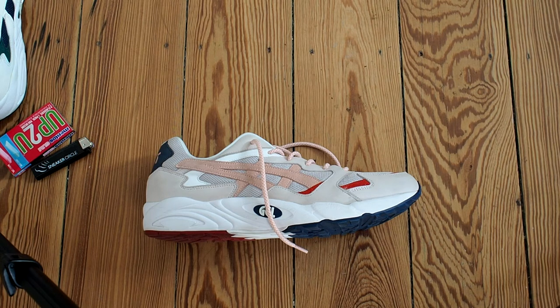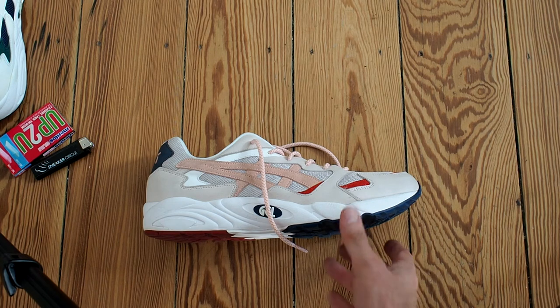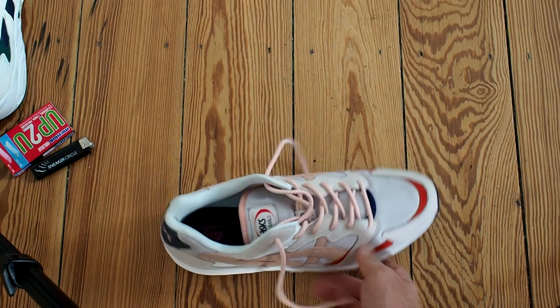Sizing up didn't really matter to me — it didn't hurt because I've noticed that I've been sizing up lately on a couple of models and I just find it more comfortable. Especially in the summertime your foot is going to swell up a little, and in wintertime you might want to wear some thicker socks. So a little bit more room is very comfortable. I cannot stand snug fitting shoes anymore — I need the comfort and I'm fine with that.